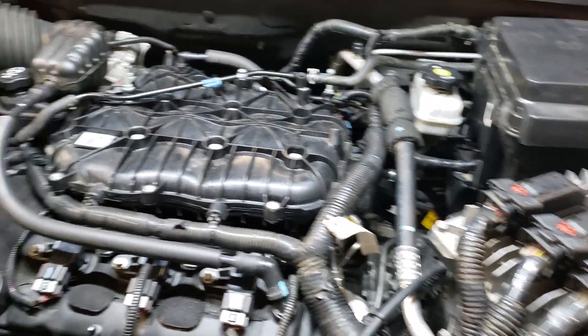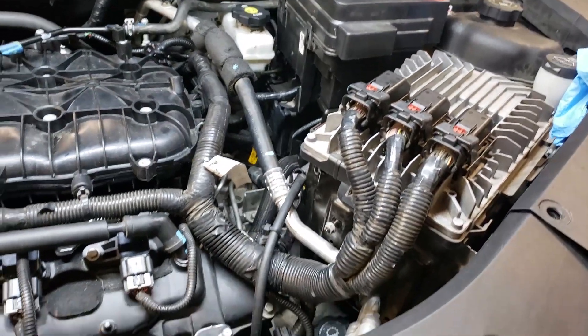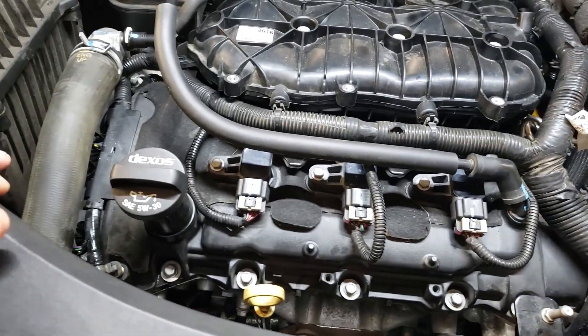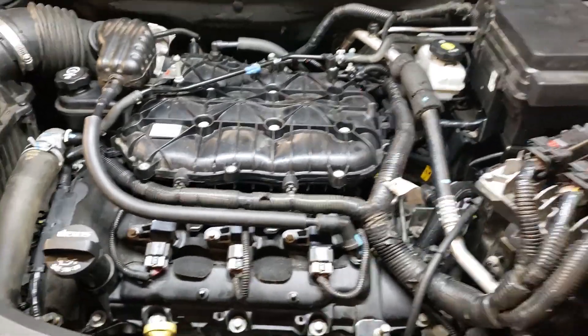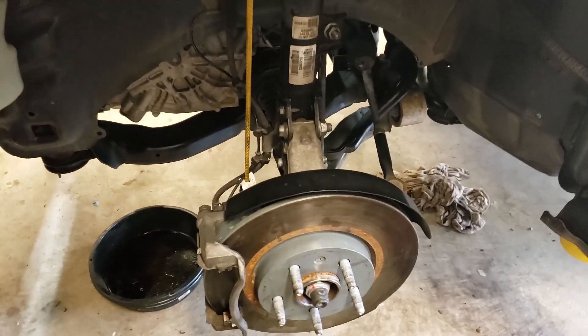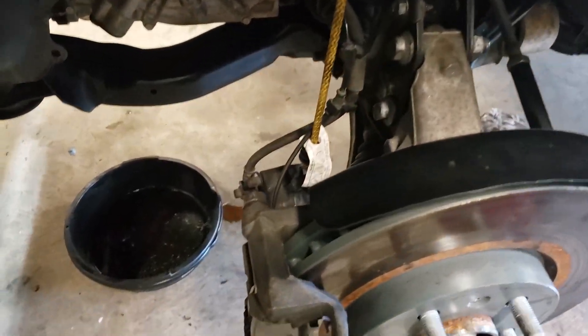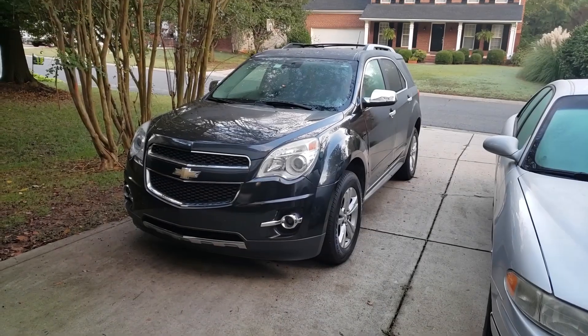With the preliminary test run complete, I went ahead and threw in the air box, put everything back where it's supposed to be, and finished hooking up the vacuum lines. Then it was time to get the brake calipers back on and get ready for the road test.